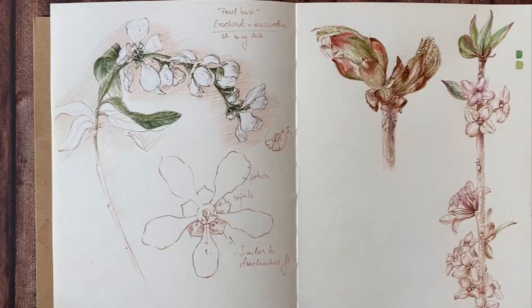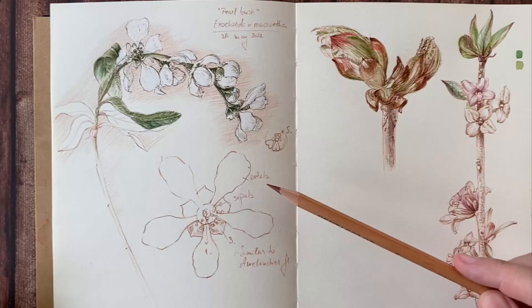Today I added another branch with spring flowers in my botanical journal, so that we can practice a little composition again.